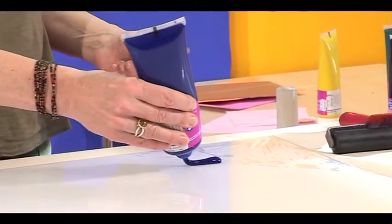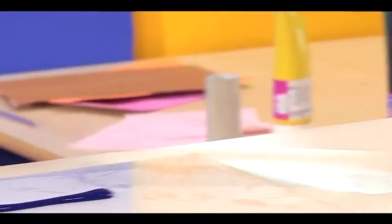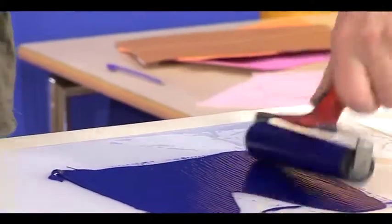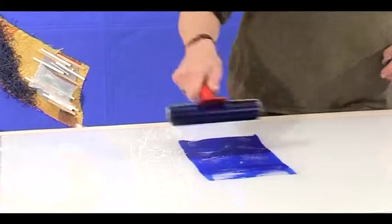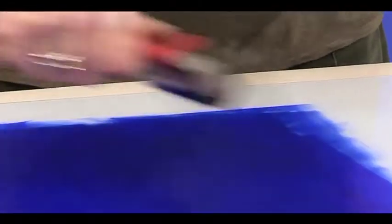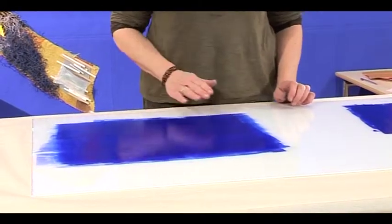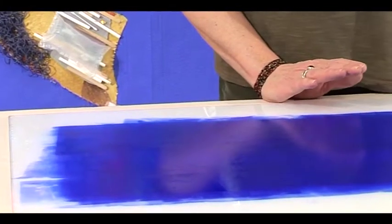The first step is to roll the ink out onto the perspex. I'm going to get the roller and make sure the roller is covered in ink, then apply the ink onto the perspex in the area that I'm going to make the print. I think that's about the right amount of ink — it's an even coverage, not too thick, and I think we're now ready to start our print.